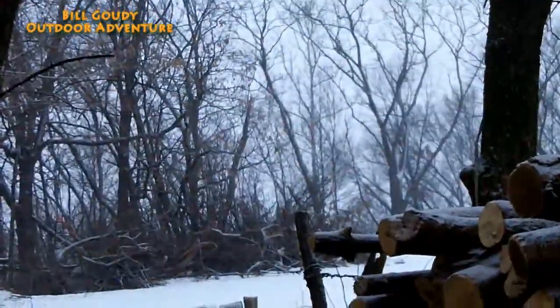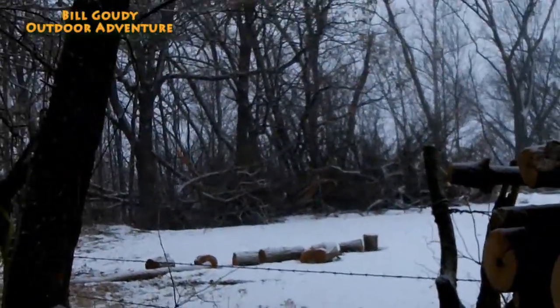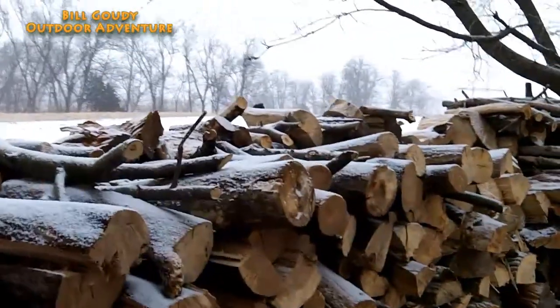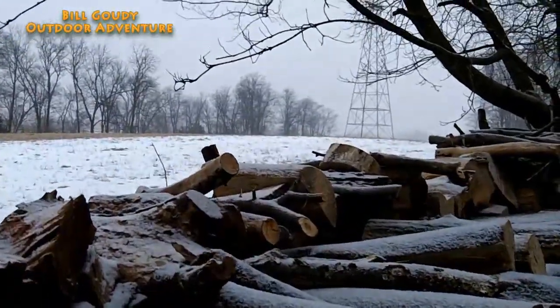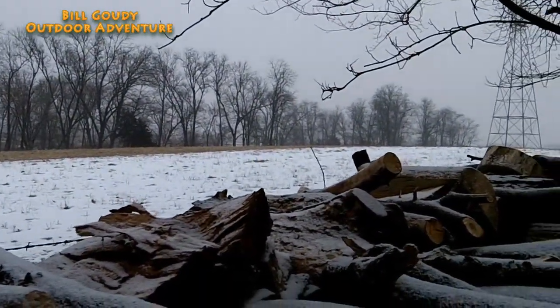Yep, lovely weather — a weather roller coaster ride. They say we're going to get up to six inches, but that's not what this video is about.